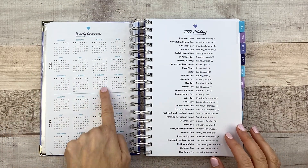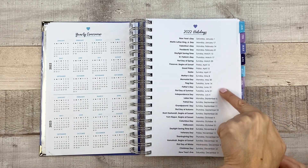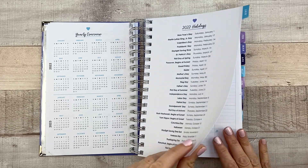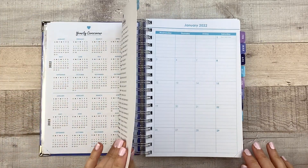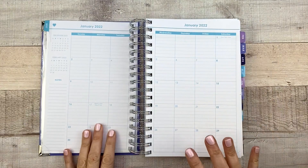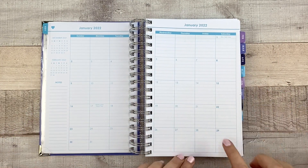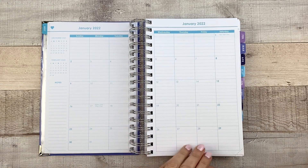Then you have your yearly calendars for 2022 and 2023, and then a page of holidays for reference. Here's your January divider — it's a little bit thicker than the rest because it's got the tab on it. Then you have your January calendar and each one of these blocks is lined, which is nice. You have a little note section over here.